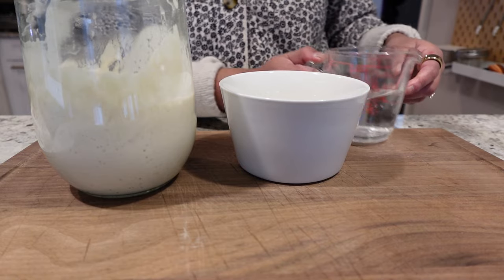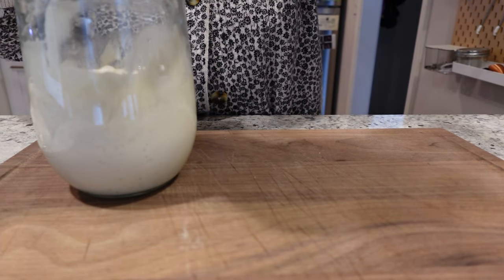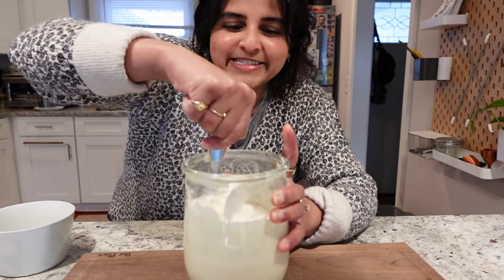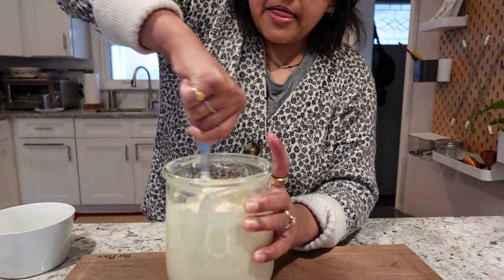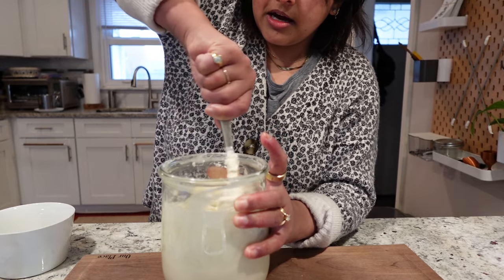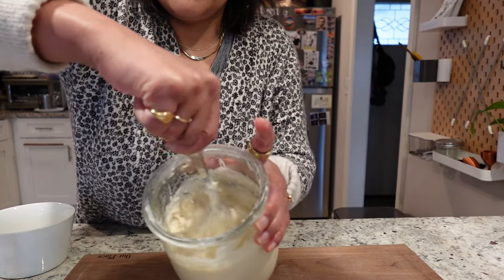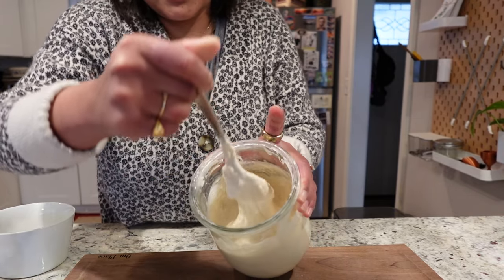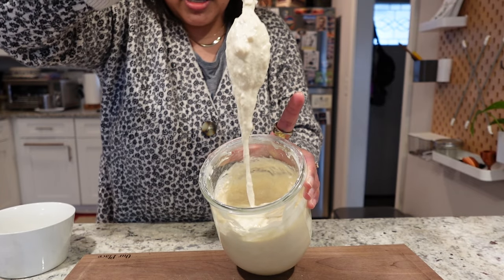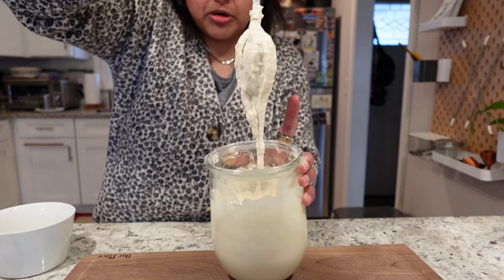That is as technical as I'm going to get here. I'm just going to add my 100 grams of water, take a little spoon, add the flour, and mix everything together so the starter blends in with the ingredients. We want to mix everything together and make sure it is consistent and there aren't very many clumps so that it can feed and grow evenly. The consistency should be pretty thick — as you can see, it's slow to dribble.